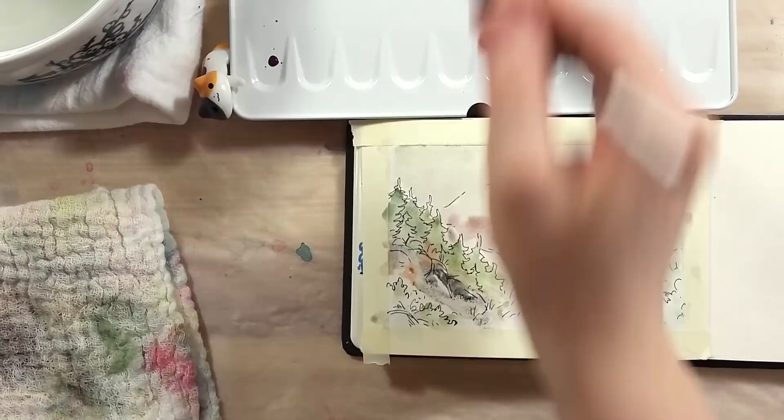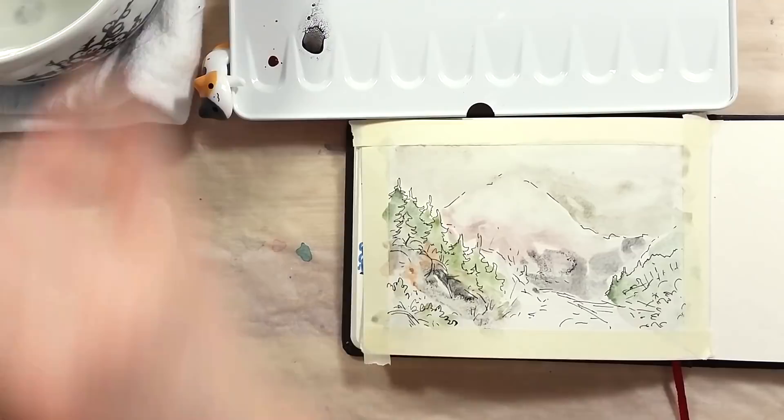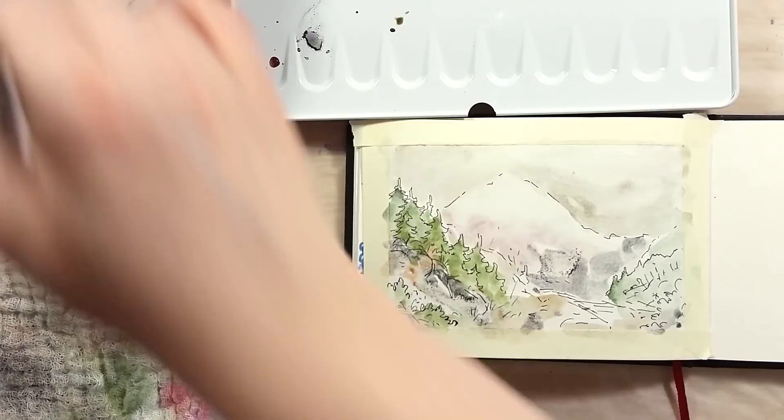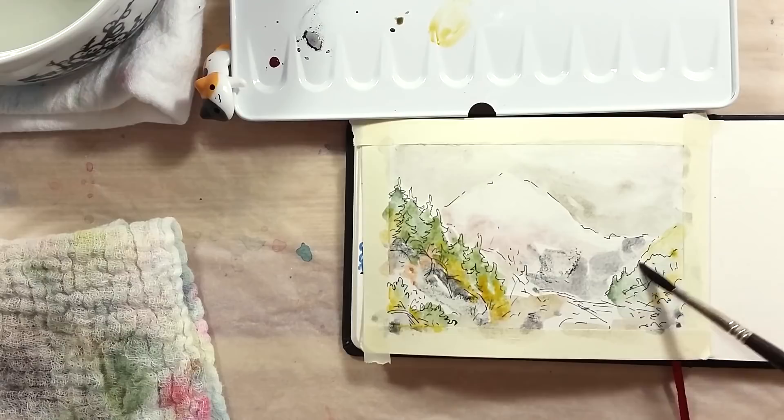The paints have no smell to them whatsoever, either dry or wet. They also don't feel special to the touch. I've had paints that would be a bit rough to the touch on the paper when dry — it happens with earth pigments. These 14 colors, however, were quite smooth on the paper. The pans were all dry to the touch as well; none of them separated or felt sticky.